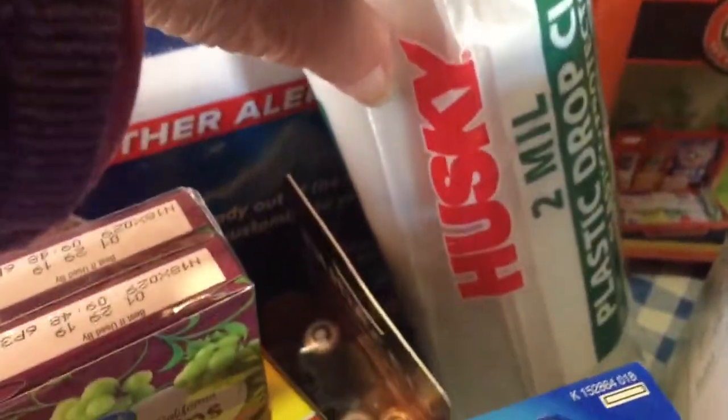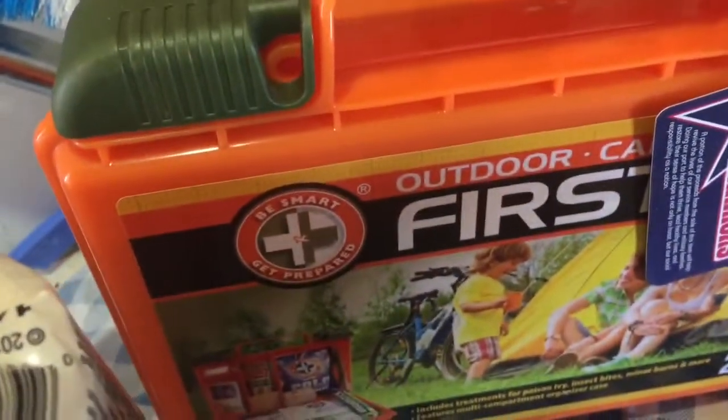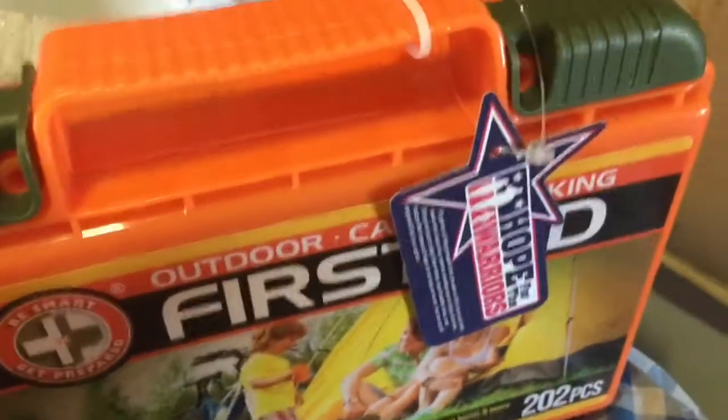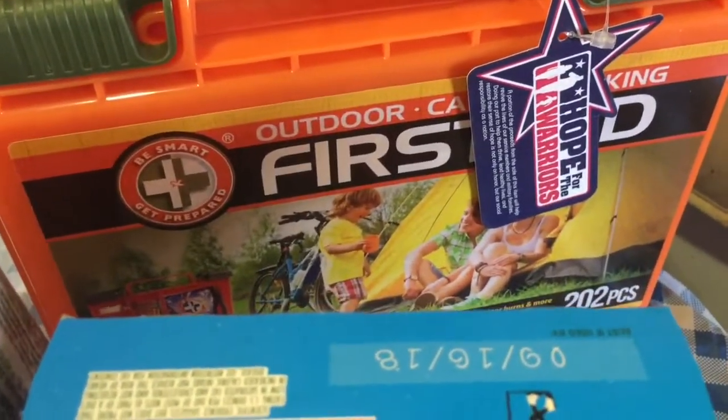A 2-mil drop cloth so you can make yourself a temporary shelter. A pretty nice first aid kit, and there will probably be more things you want to put in it than what's in there — always add to it and keep it stocked up.